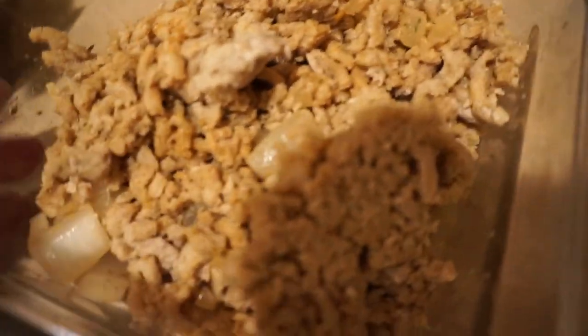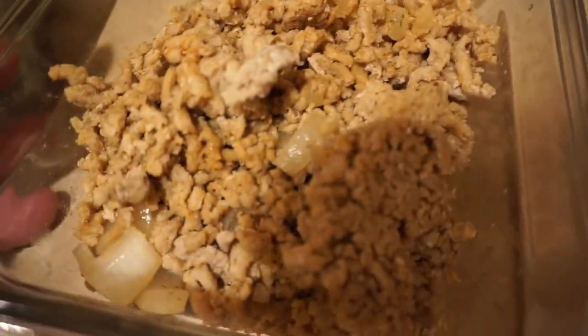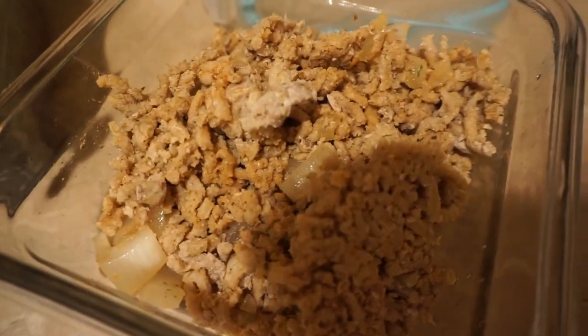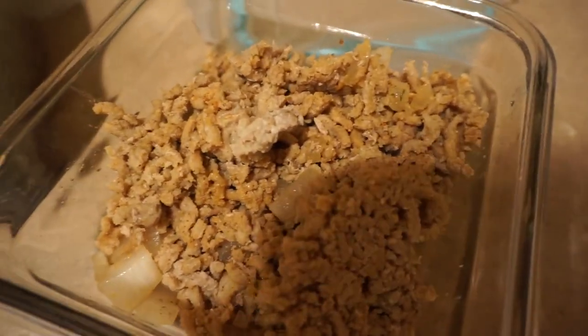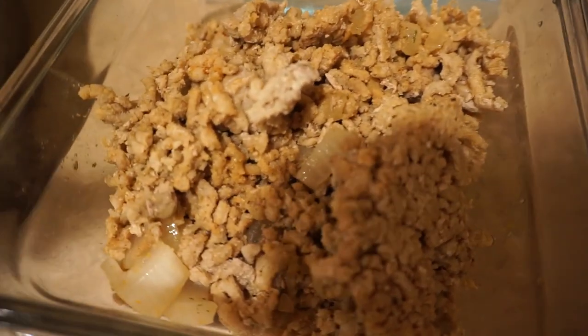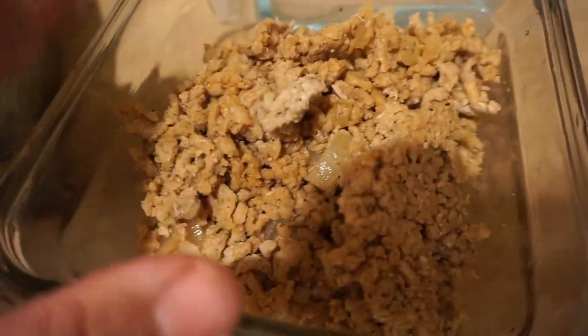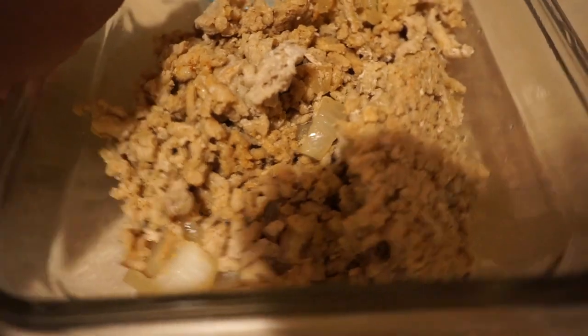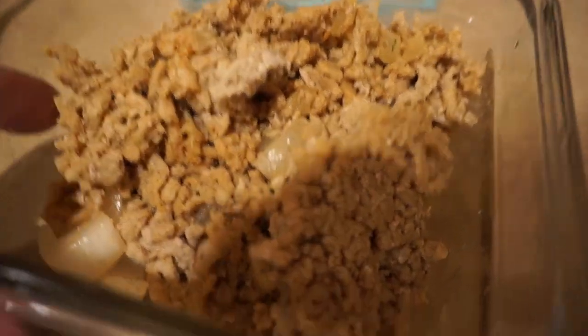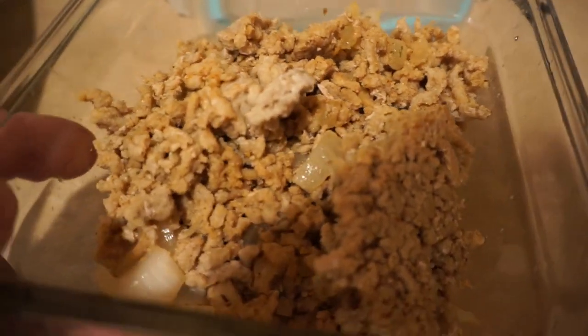Next up, guys — I told you I cooked everything in advance — this is ground turkey. Feel free to swap it out with ground chicken or ground beef. It's been a while since I did ground turkey to be honest. I always eat ground beef and I kind of wanted to take a break from the red meat, so I decided to switch it out with ground turkey and it tastes great. I know it's not serving justice right now because it's been refrigerated, but I'm gonna weigh out my portion — I'm going with 6 ounces — and then throw it in the pan, let it warm up, and piece everything together.